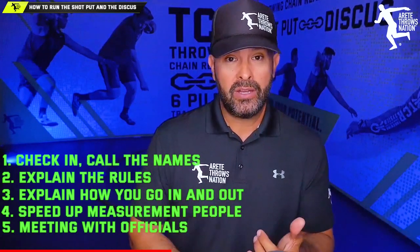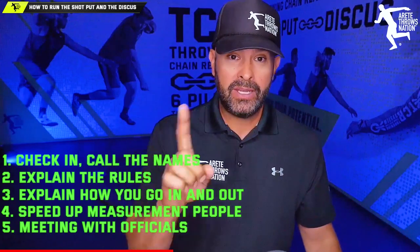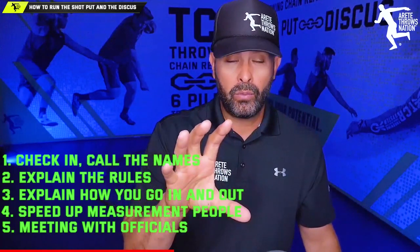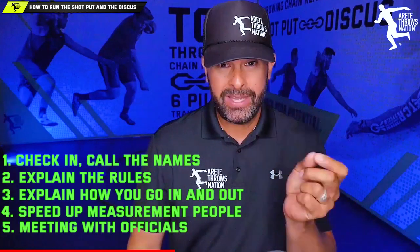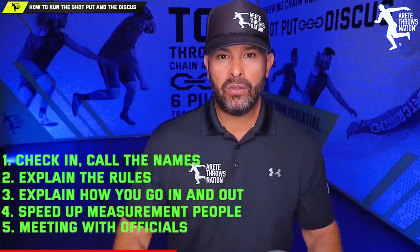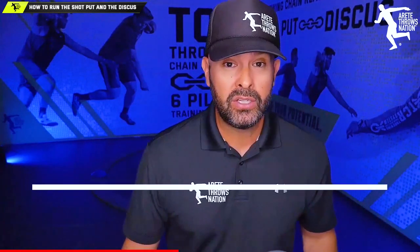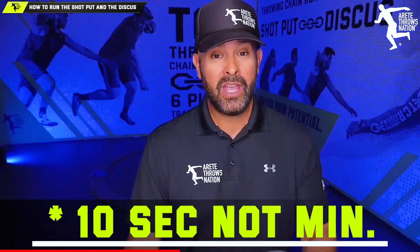Pull out the calculator on your phone and show your crew: if you're 10 seconds slower per throw, you'll be here two extra hours. If you're 10 seconds faster, you save two and a half hours and get out sooner. Make sure they're all clear. Coach them through it. Make sure athletes are safe and the event runs smoothly — that's the key thing for the official.